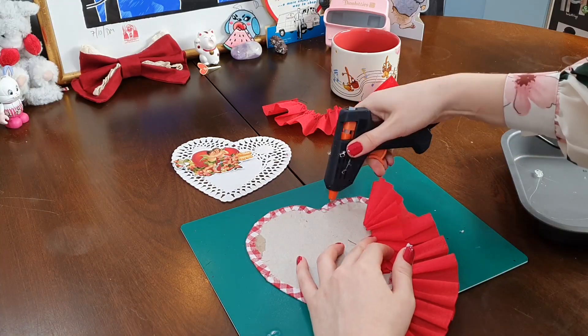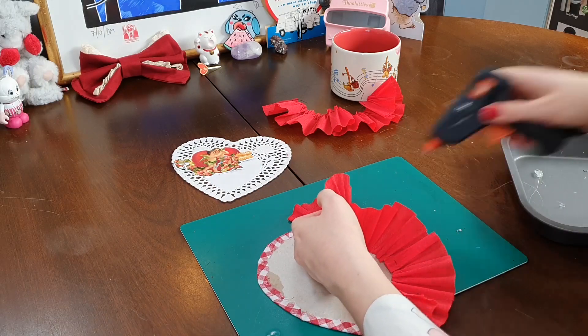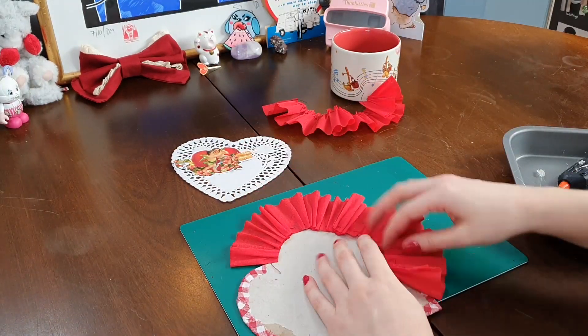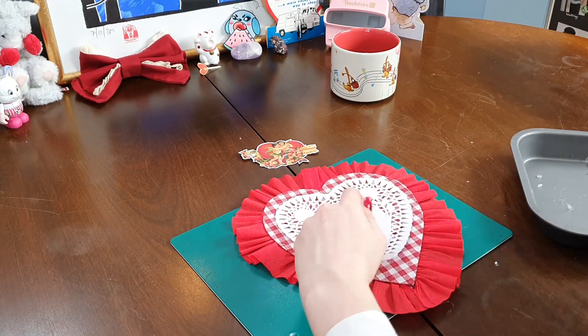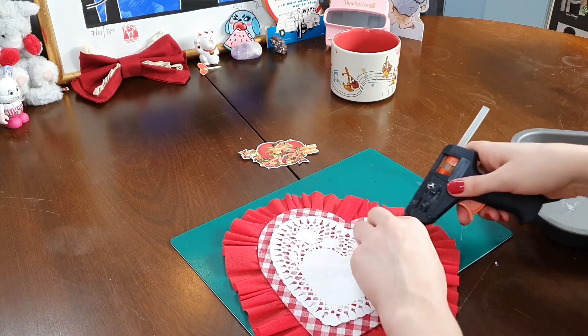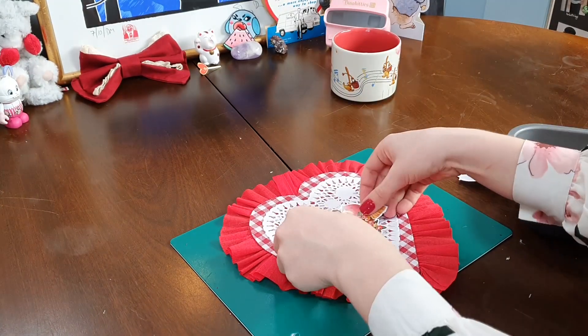Now that I have all of my pieces, it's time to do the assembly. First and foremost, I hot glue the ruffles to the back of the heart, making sure the pleats look nice — or as nice as possible. I then center my doily and glue it to the middle of my heart. And finally, I put on this really sweet illustration sticker. And I think we're good to go.